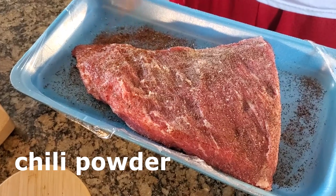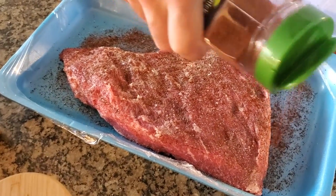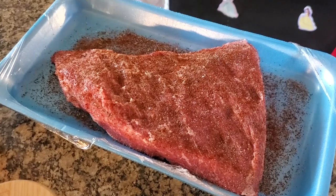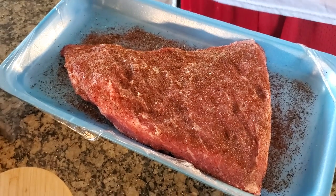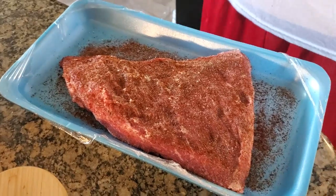Chili powder gives it flavor. You could use smoked paprika, but we're smoking it anyway so it doesn't matter. That's it — that's all I do to the tri-tip. It's like a mini brisket.